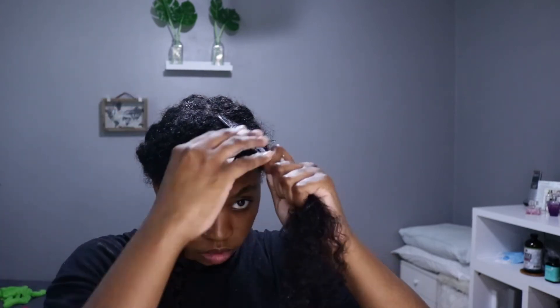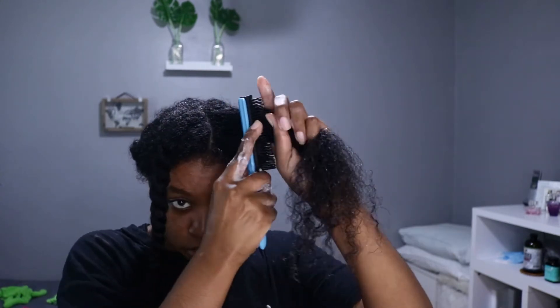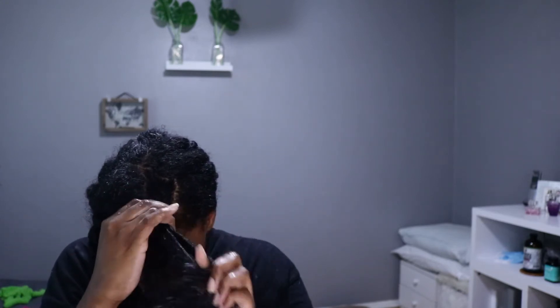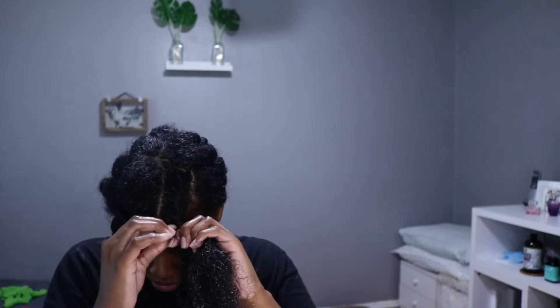I'm raking both products in — some leave-in first, then the texture foam — and then detangling with my Denman brush. This is where it went wrong. I can't twist at all, I can't braid at all, but I tried. I'm terrible at anything dealing with scalp braiding or scalp twisting. I can do regular twists and regular braids, but not like this. My fingers got all confused, so I was like, we're just going to throw this together and see how we do.